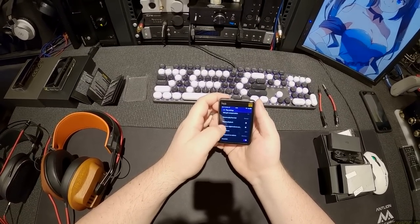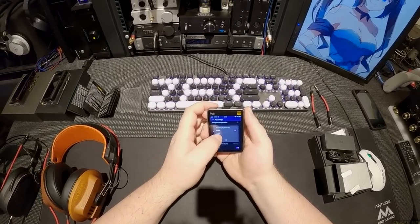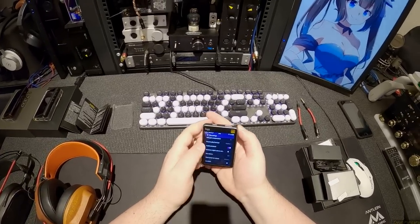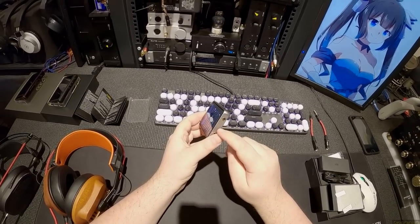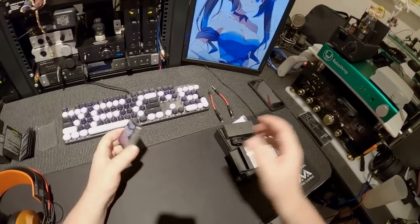DSD gain compensation. Resume play from last — I can choose either track or position, I'll go position. Gapless playback — I have it off, I'm going to turn that on. Maximum digital volume out. You can do coaxial output, though they don't include the adapter.